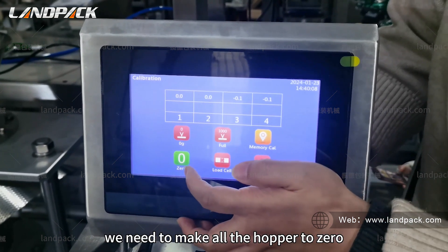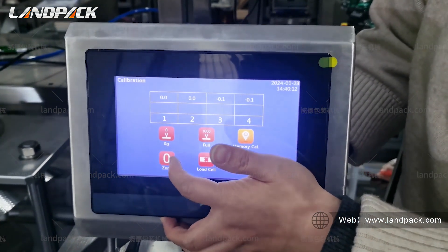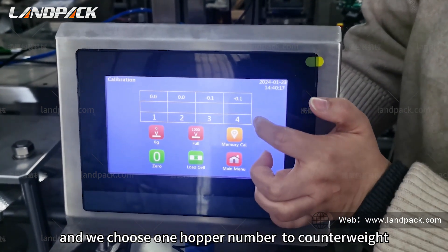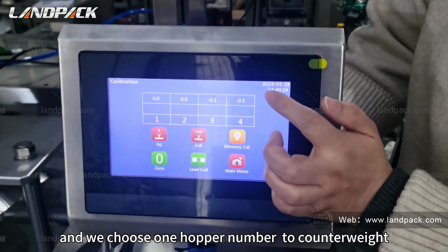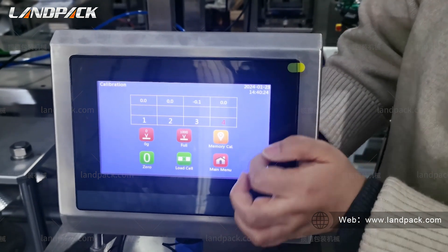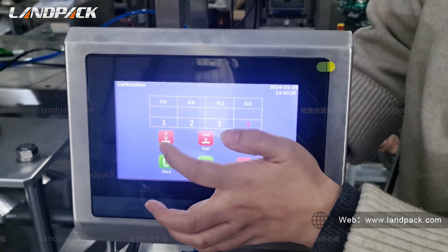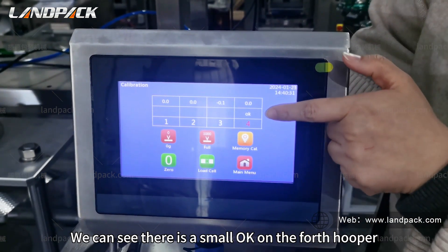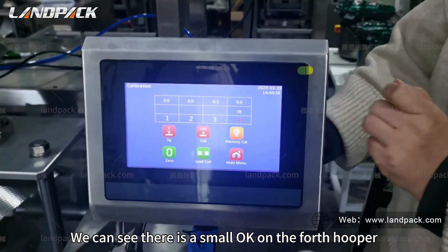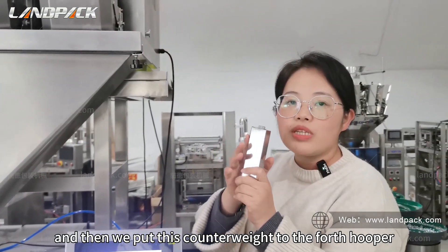Before calibration, we need to make the hopper zero. We choose one hopper number for the counterweight, and press zero grams. We can see there is a small OK on the force hopper. Then we put this counterweight to the force hopper.